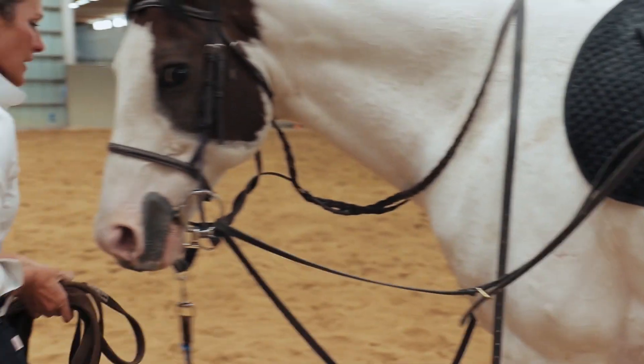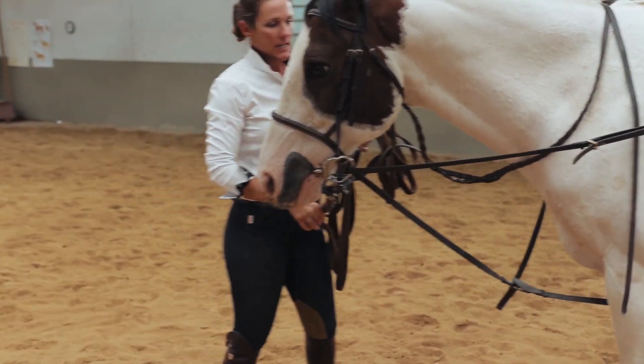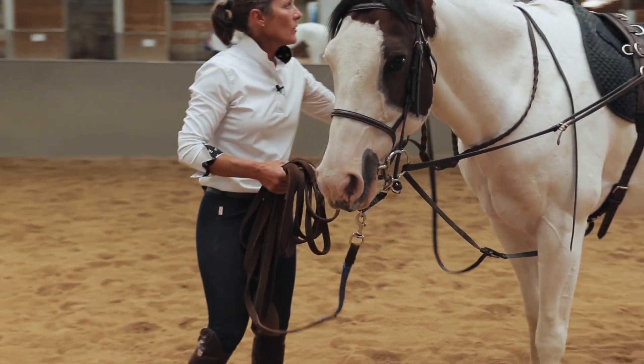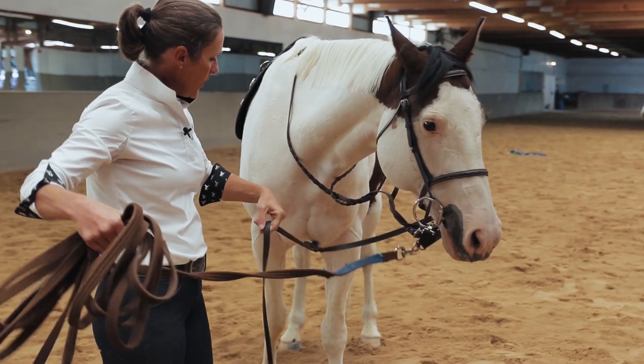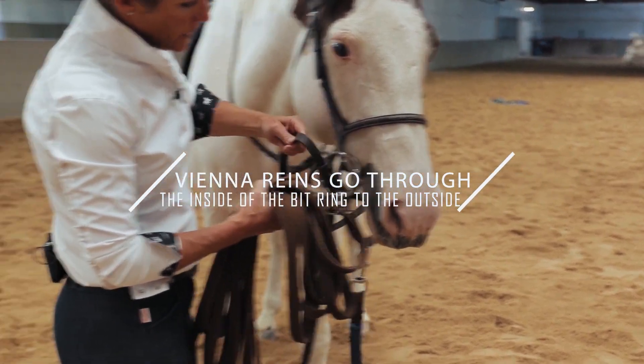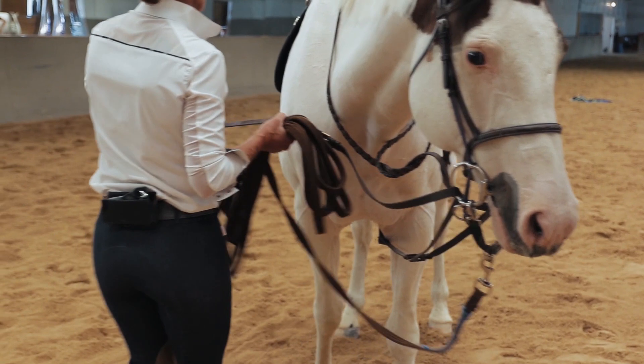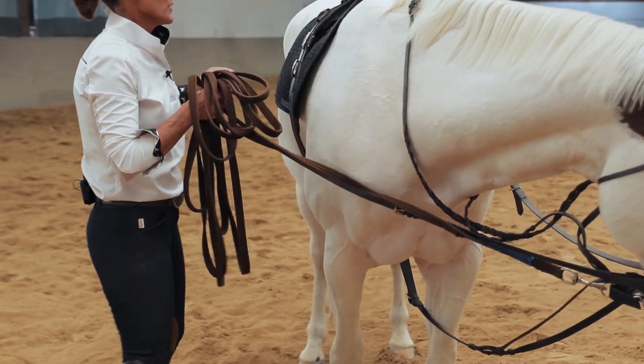I'm going to do the same thing on the right side of the horse. When I walk around to the right side and attach the rein, I take my right rein and run it from the inside of the bit ring to the outside, then attach it in my middle ring on my surcingle.